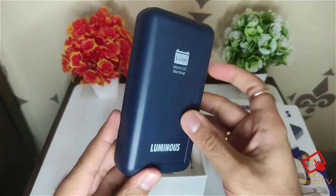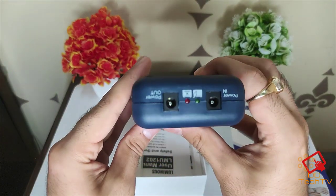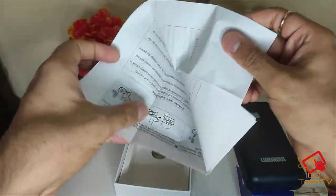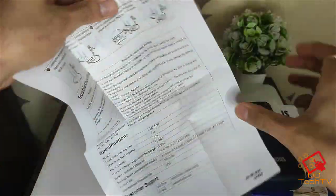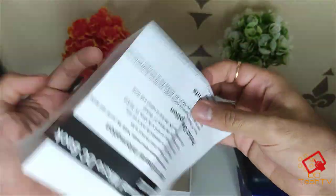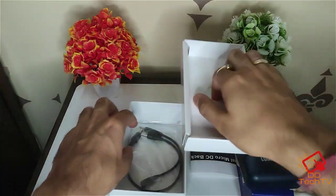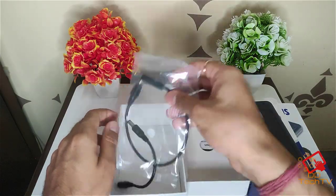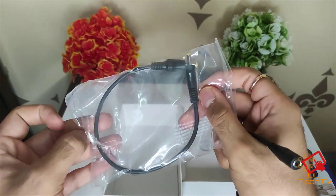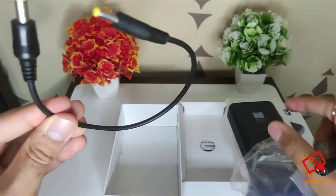Here is the Luminous power backup — let's keep it aside for a while. You also get some documentation showing how to connect it to your router, and some connection wires. This connector is basically used to connect to the Wi-Fi router.